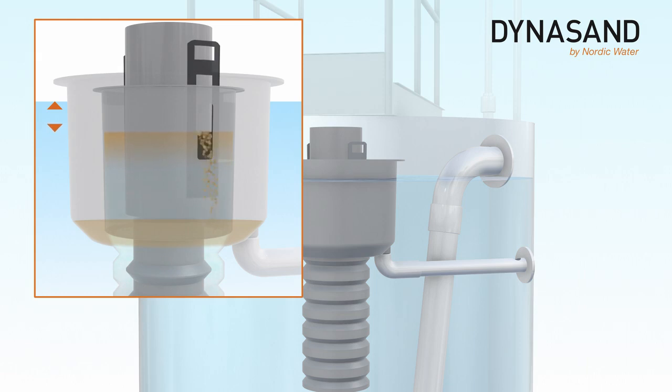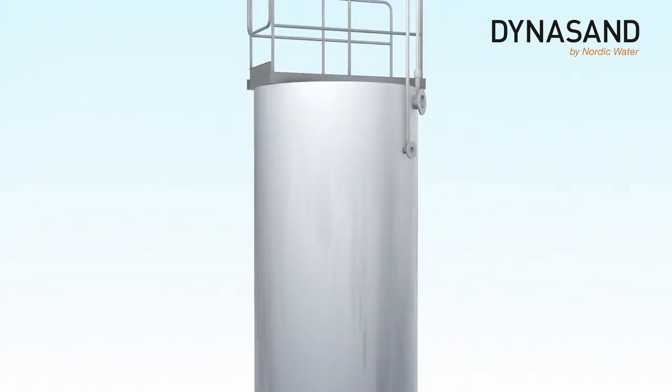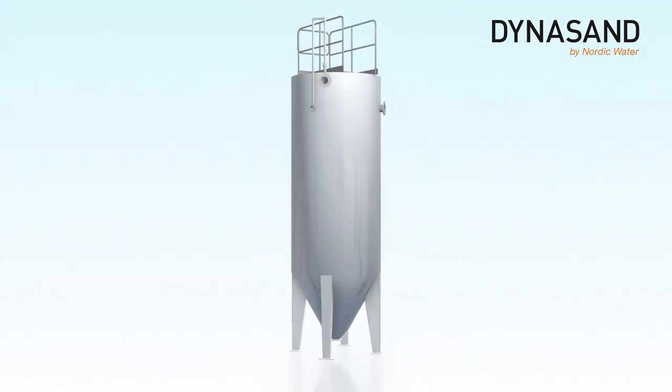The level difference is controlled by adjustable weirs, optimising the sand washing rate and minimising the wash water used. The wash water passes the weirs into the collecting vessel and is discharged through the wash water outlet pipe, while the uninterrupted filtration continues in the Dynasand filter.